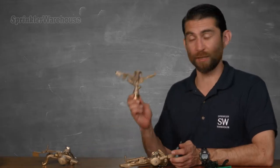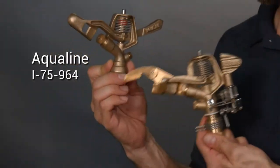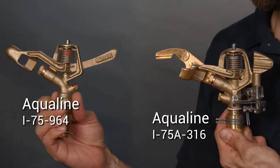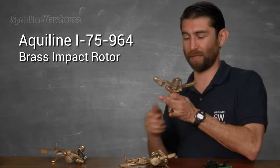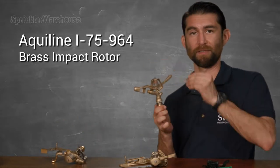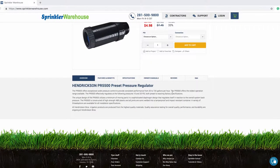Some impact sprinklers are non-adjustable like this one. Now compare that to this one — you can see all the little doodads on this one right here. The non-adjustable one is always going to cover a full 360 degrees. If it's throwing water too far you'll have to reduce the water pressure going into the sprinkler.